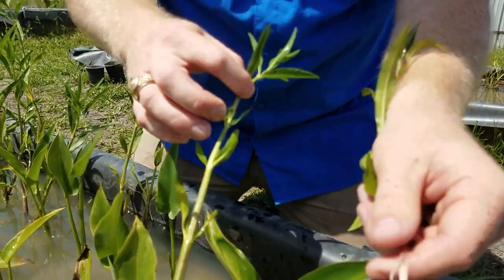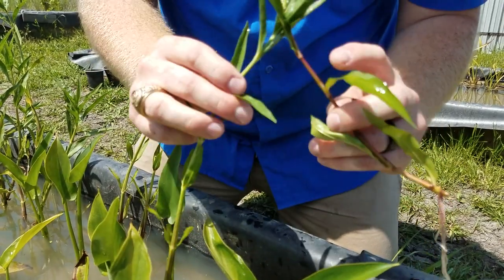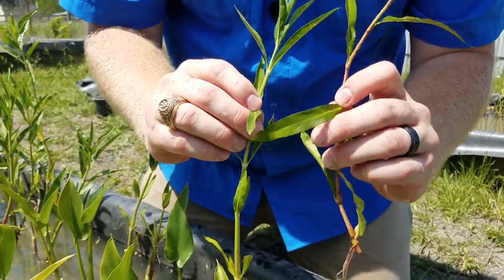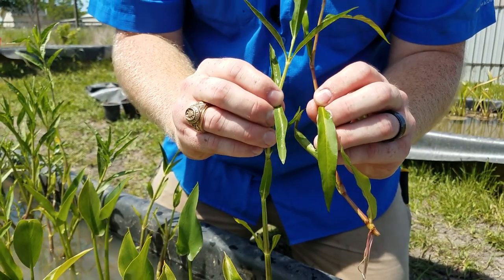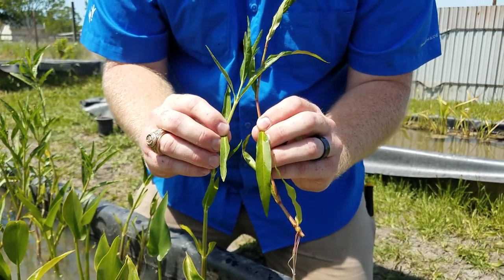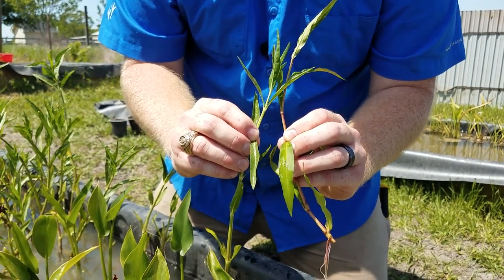Moving on to the leaves, they do have a similar shape, but the veins of the Water Willow leaves are much more noticeable — almost like a brighter white compared to the Smart Weed.